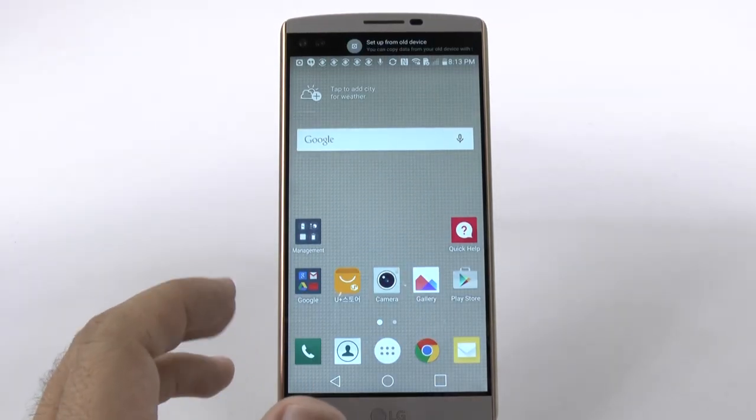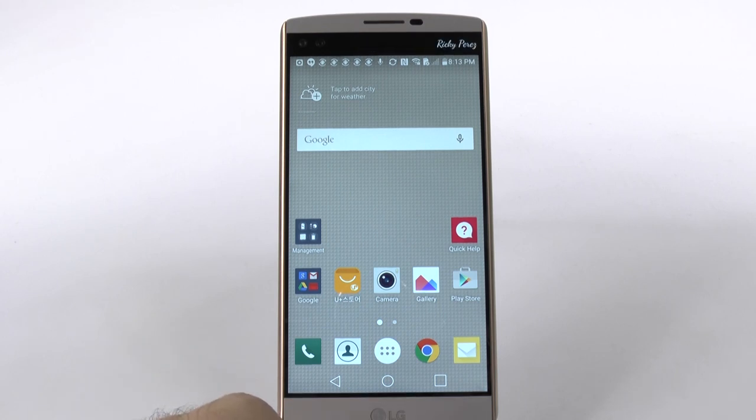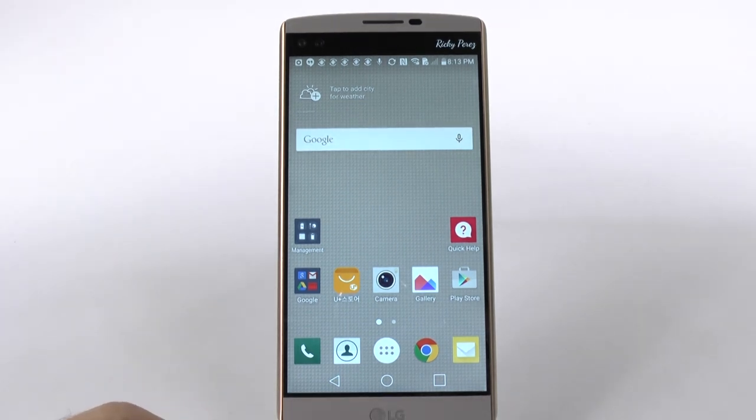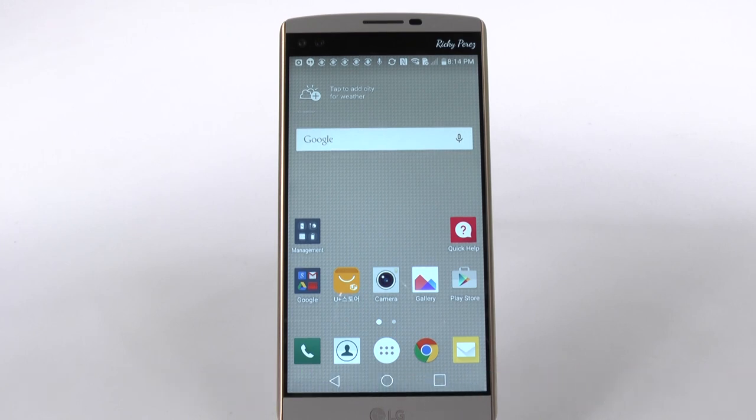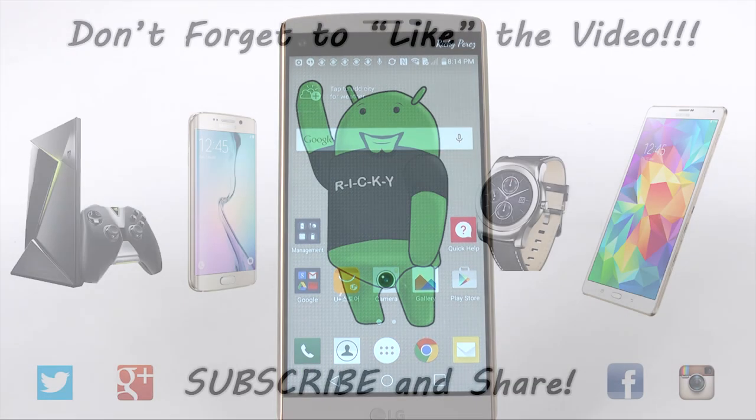And there we have it. The device is now fully set up. We can see my name up top here for the second screen, and the phone's now ready. Make sure to check out all the other videos, including all the hidden features and how to set up the camera and everything else you might need on this phone. Thank you for watching. This has been Ricky, the Android Guy.